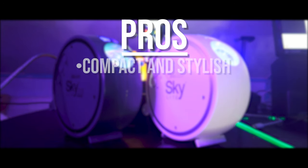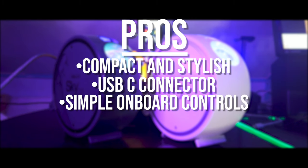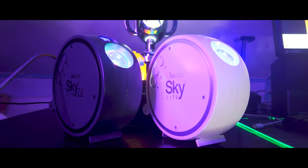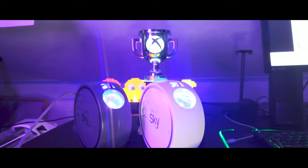It has a compact, attractive design. The 5V adapter port has been replaced with a USB-C connection port. It features an intuitive, simple button layout, just in case you don't have a smart device or if you can't keep up with the remote half the time. The Bluetooth application is fun and easy to use, and this unit offers large coverage for parties and events.